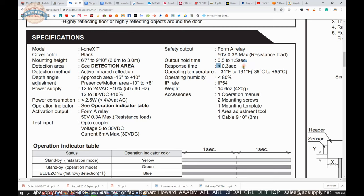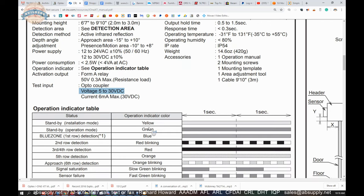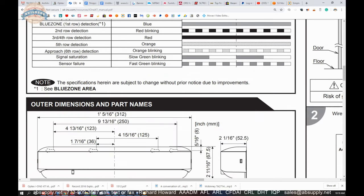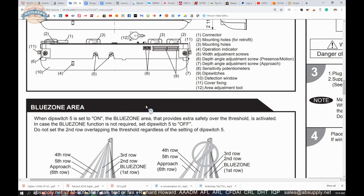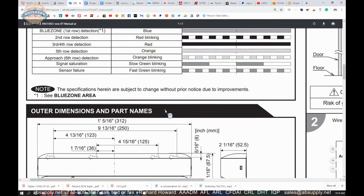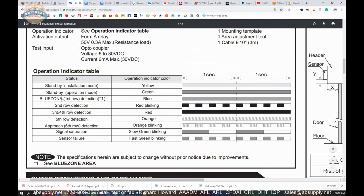A third of a second response time. Your voltage is 5 to 30 volts DC, and 6 milliamps max at 30 volts DC. The operation indicator table: on your unit you are going to have part 4 here, which is the operation indicator, and whatever color or output it is giving you is all detailed there.